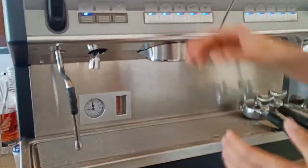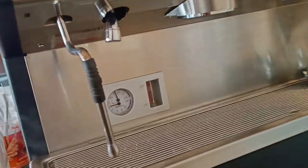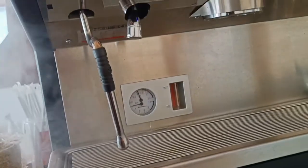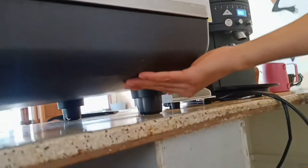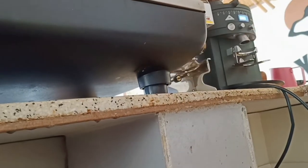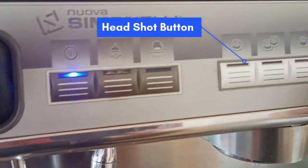This is the hot water dispenser. We can add a lot of water. We can add a lot of tea — green tea and tea will help you. This is the on-off switch, which means the coffee machine will help you. This is the headshot button.